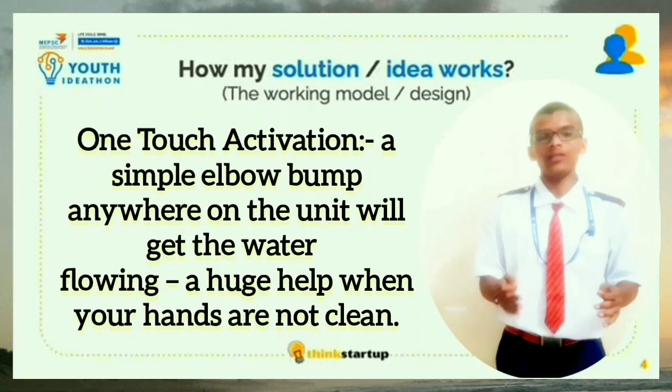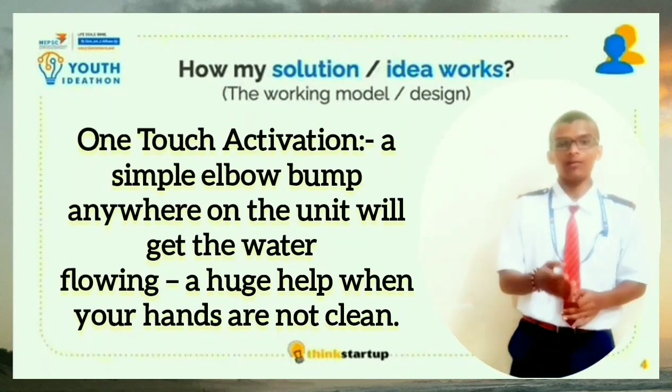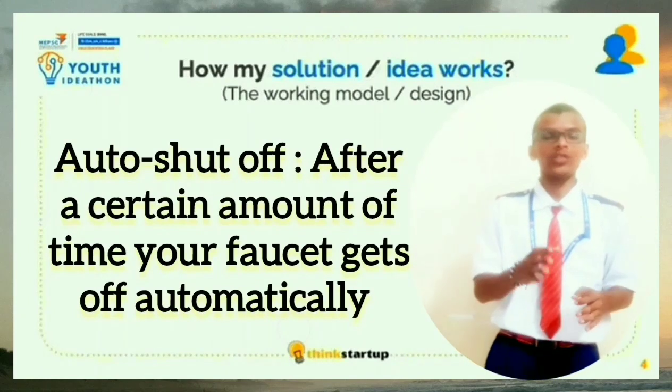Apart from this, there is an interesting feature which is one-touch activation. Usually when we cook, our hands are fully occupied and we don't know how to start the tap. In this case, you can just touch the tap with your elbow and the tap starts flowing. And whenever you want to stop the tap, there is a feature called auto-shut-off.